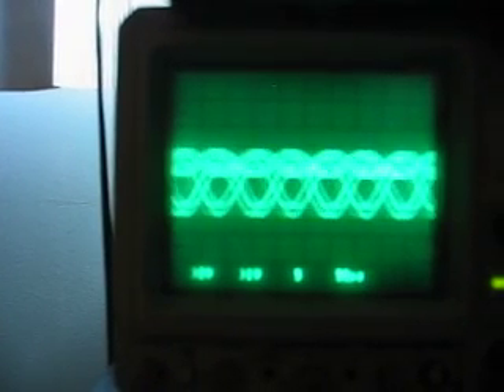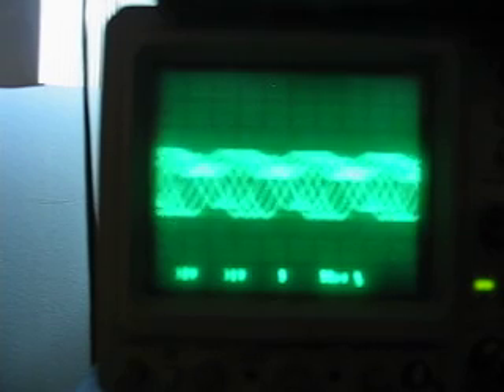Okay guys, back again. I want to show you my new video of the Stephan Meyers oscillator I'm building. Basically, this is all the same amplitude — it's just because my scope is busted again.